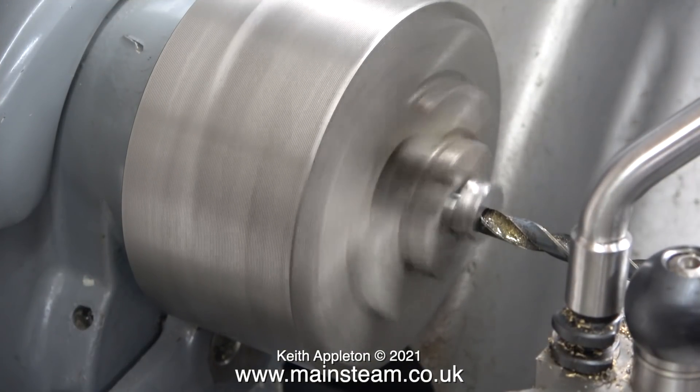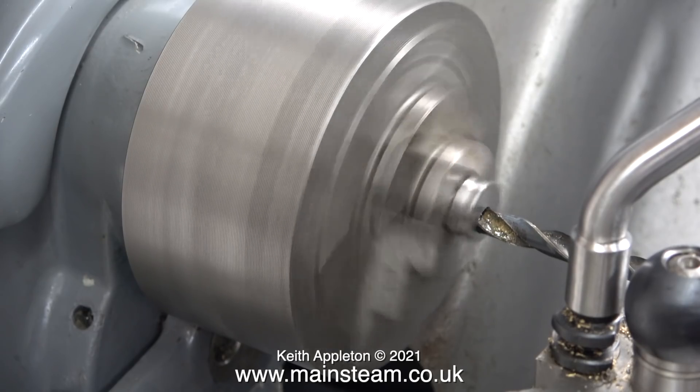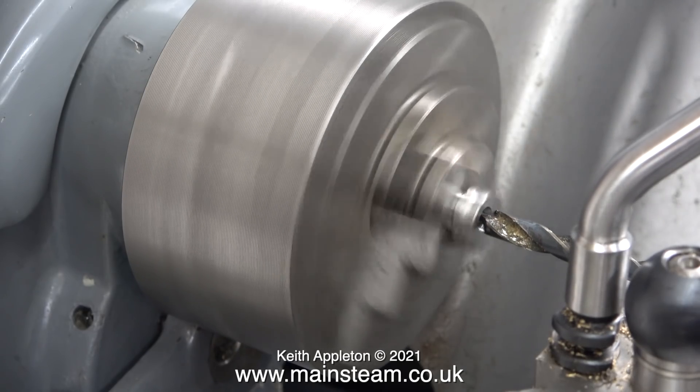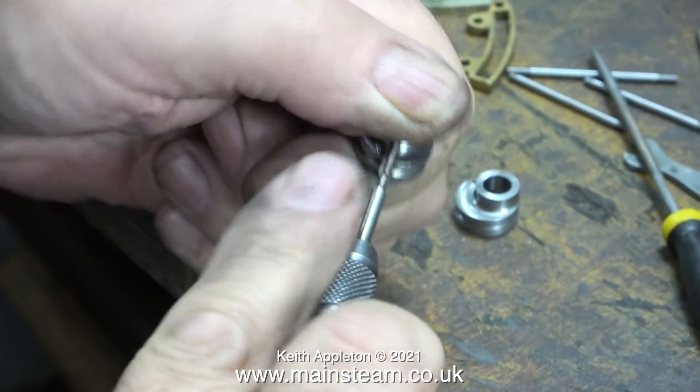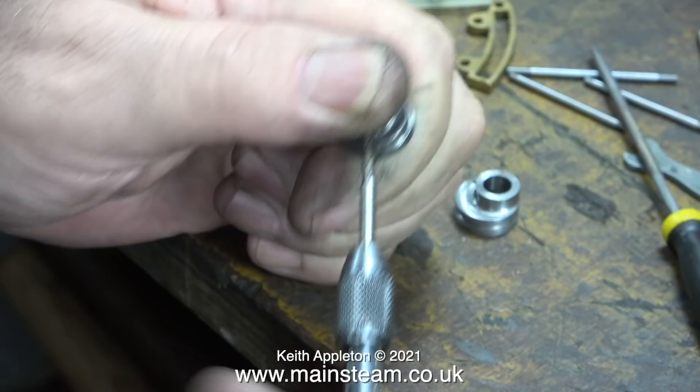I have three lathes, and my small Myford ML7R is perfect for this job. I'm not drilling all the way through — just removing the burr. And here I'm re-threading the other eccentric sheave.